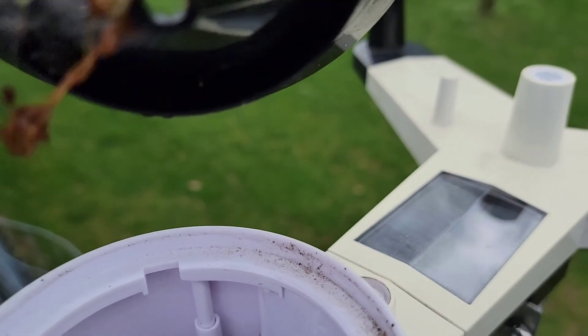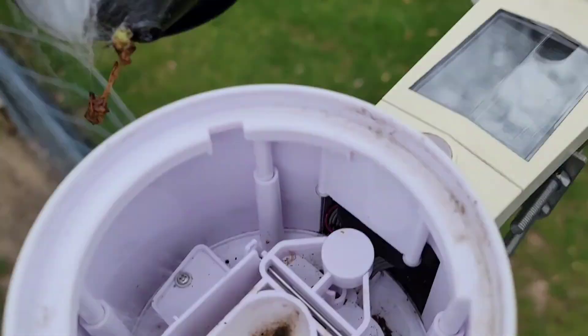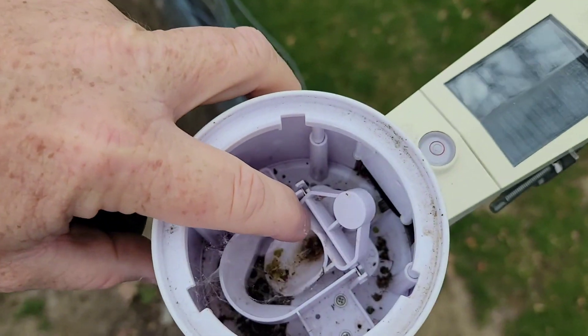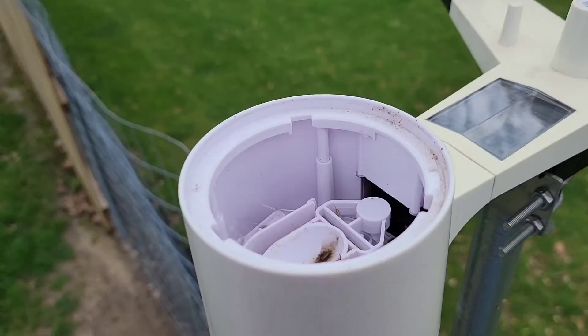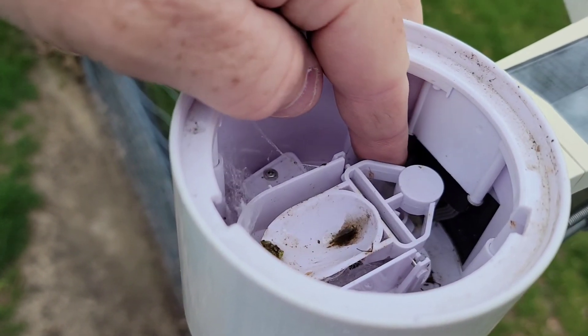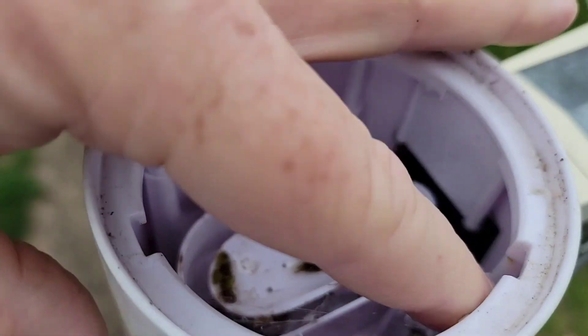So I've got to clean this all up, down in there, because that should tip over. For some reason it's not tipping over. The reason it wasn't tipping over was the spiderwebs — the spiderwebs were keeping it from dumping. So it fills up with water and dumps over, and you've got to get the spiderwebs all out of here.